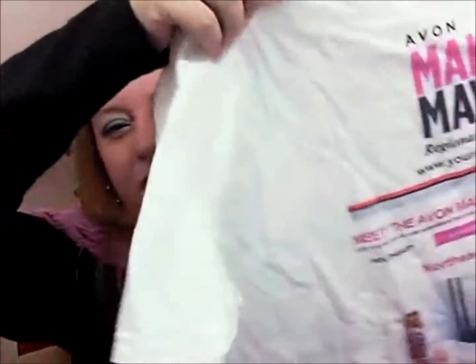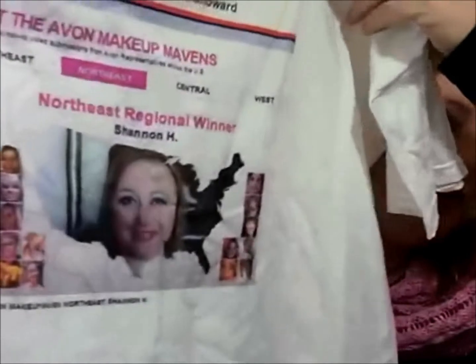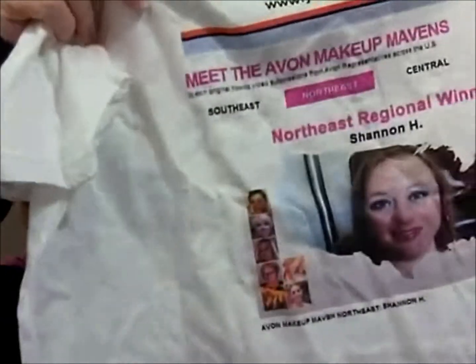This was a really nice gesture. I had mentioned I want shirts and mugs because I'm Avon's regional makeup maven for the northeast region, and I really want more things I can wear or use that identify me as that. My family had a shirt made — it says 'Makeup Maven Northeast Regional Winner,' and it actually has my web page on it, which is really cool. On the back it has a screenshot from YouTube where the contest was, showing my face in the United States map, and they had that put on the back. Really fun and really thoughtful.